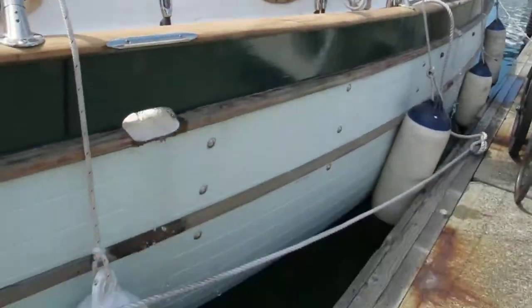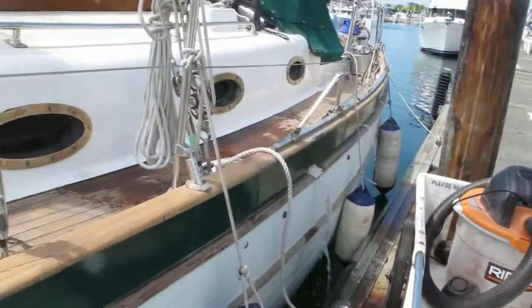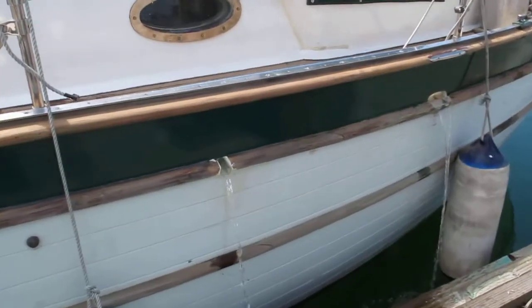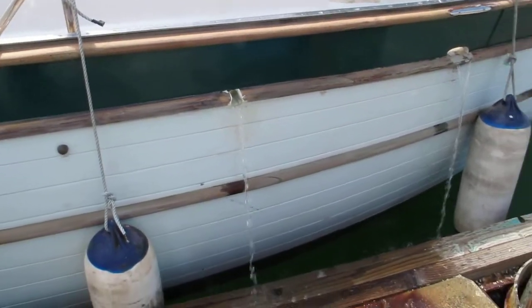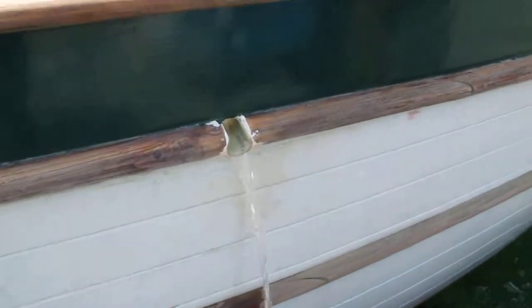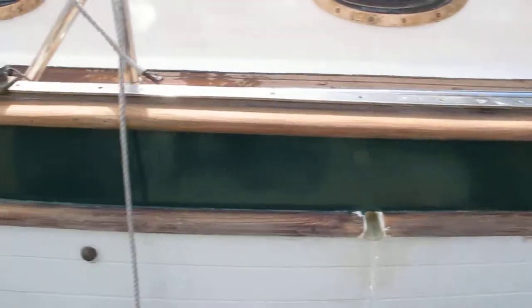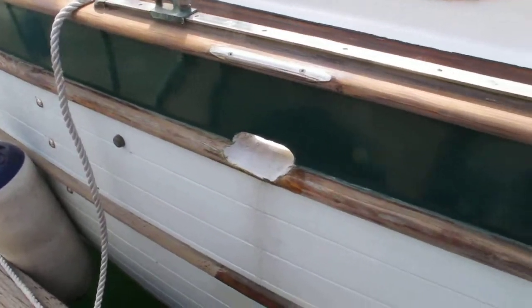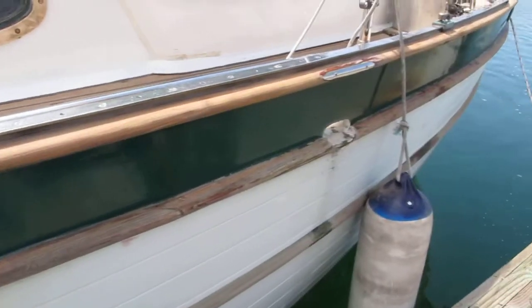There goes the first scupper, there goes the second scupper, and the third. You see that little middle hole there? That's the new one I added. Look at this — forward scupper not scupping anymore, middle one done, back almost done.